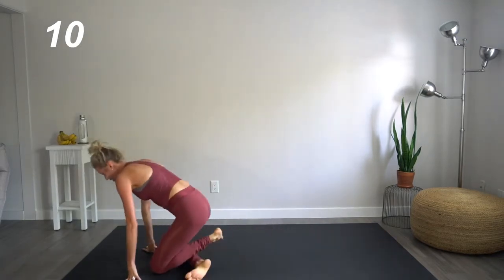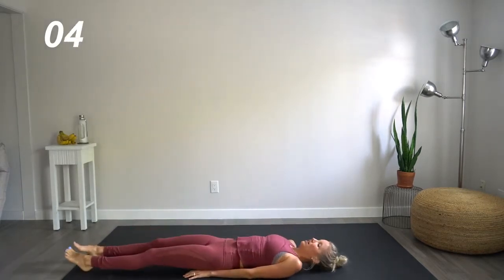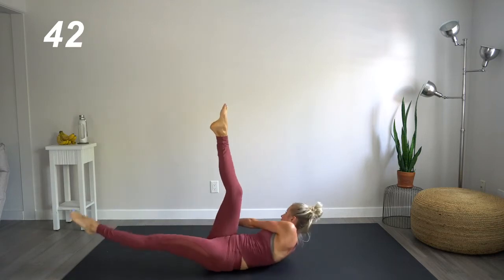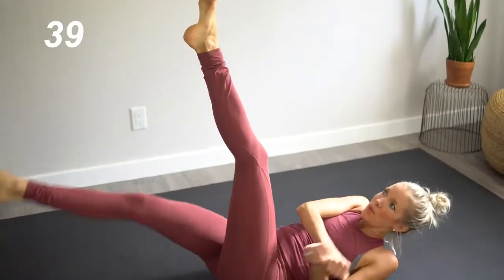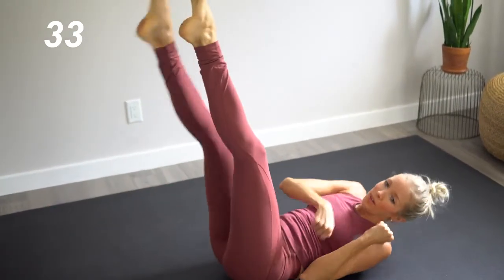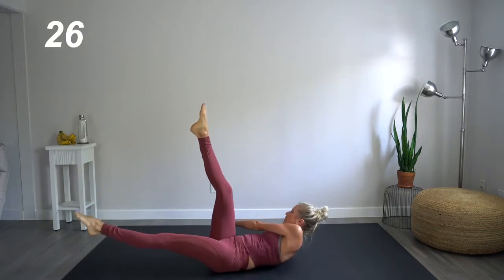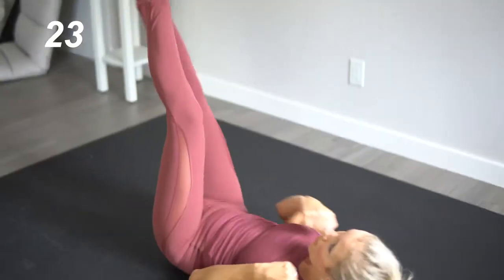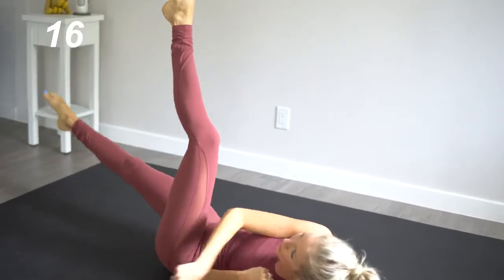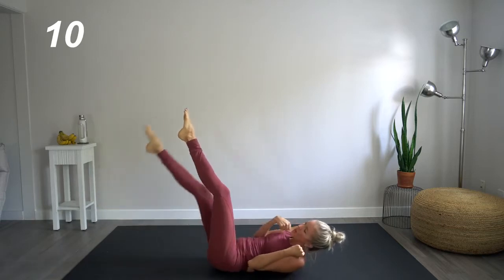Going back onto our backs here — those scissors with the legs, alternate leg lifts, punching across. We're going to start right. Left. Right. Left. Focus on pointing your toes, keeping those legs nice and straight. This is all about progress, not perfection. If you need to take a break, take a break. But don't be too easy on yourself either. What we're looking at here is challenging the body, challenging our muscles, our hearts, our minds — all of it, so that we can grow.